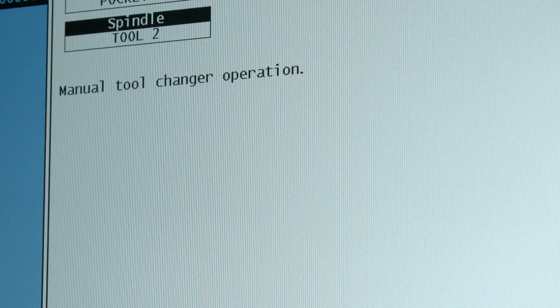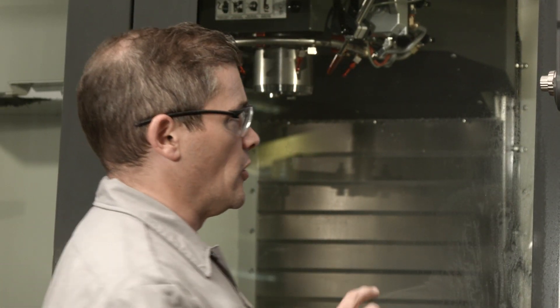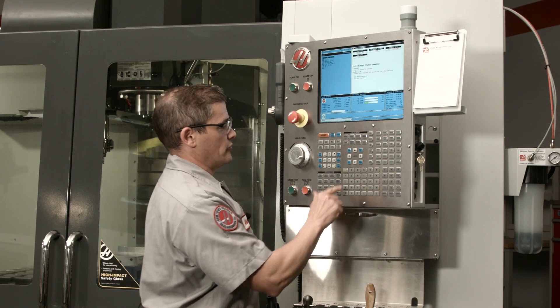Now, it's unusual for this to happen, but if automatic recovery doesn't work for some reason, the machine is going to kick you into manual recovery mode. If you've got an older machine, then you're probably already familiar with manual recovery. I have the option of pressing M to engage manual recovery, so let's press M.